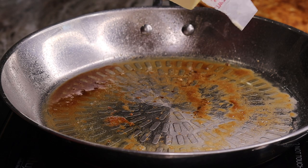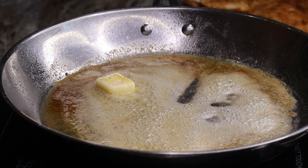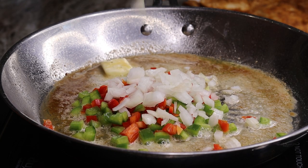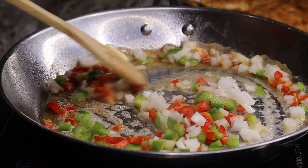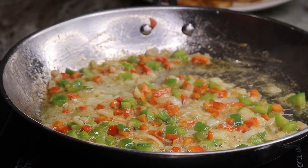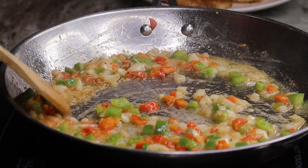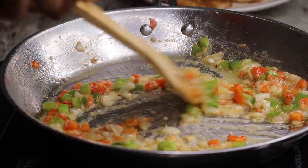Now we're going to make our Cajun sauce in the same skillet. I am going to add two tablespoons of unsalted butter. Once that is melted, you are going to add in your bell peppers as well as the onions. Once the onions and bell peppers are nice and soft and translucent, you are going to add in your garlic. I like to cook the garlic last so it doesn't burn. Give that a quick stir until it starts to fragrance, then pour in your heavy cream.